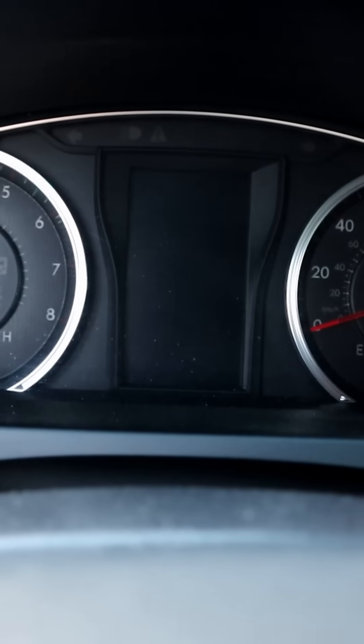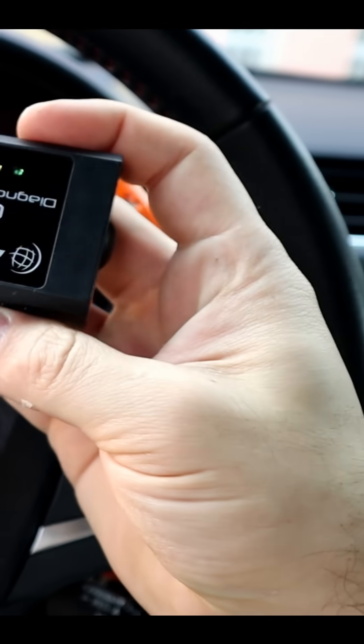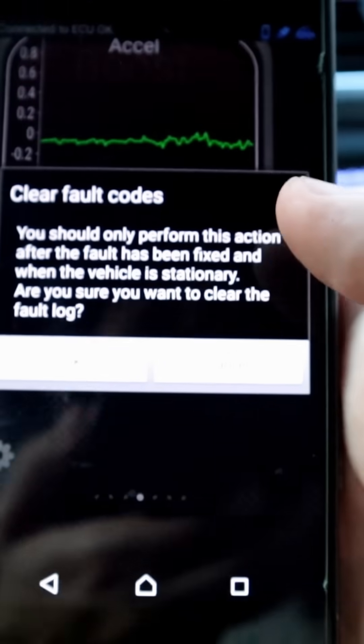Hello! In today's video I will show you three ways to turn off the check engine light. The first method is by OBD scanner tool — after reading the code and fixing the problem, you can erase the code and the check engine light will turn off.